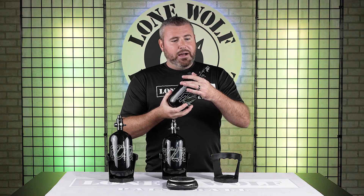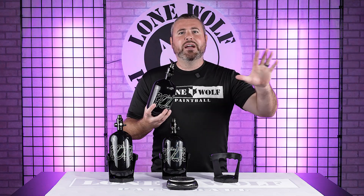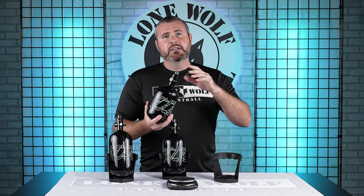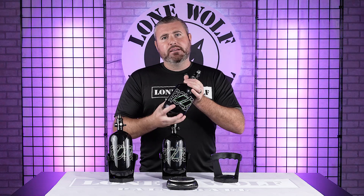These tanks are tri-label certified, DOT and TC approved — you can use these bad boys anywhere in the world. That is a huge selling point. Whether you're going to NXL Europe, coming to the United States, or heading to events in Australia or Mexico, you can bring these tanks and use them because they are certified there. These regulators can go anywhere from 400 to 650 PSI, and they are set from the factory at 450 PSI output. I don't know of any other tank on the market currently that you can use anywhere in the world — big, big selling point.